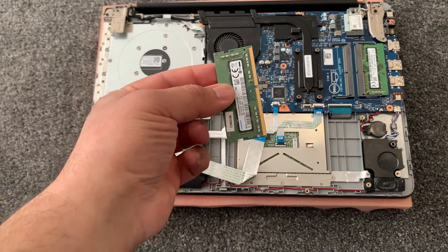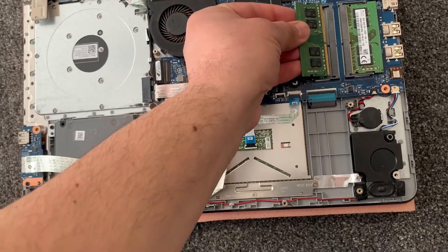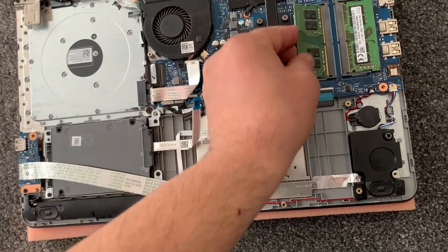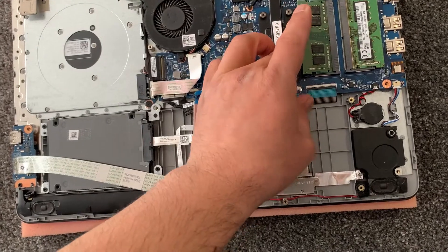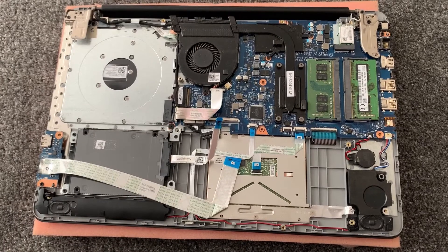Now I will show you how to install RAM into the motherboard. You just flip it around like this, align it, and put it in until you hear a clicking noise. That's it — job done, you've upgraded your laptop.